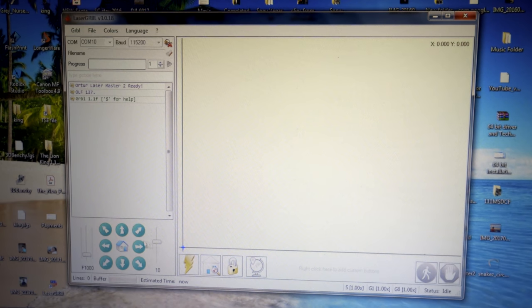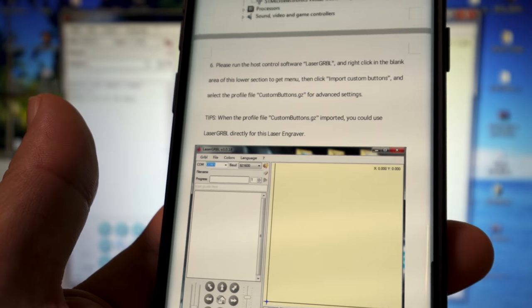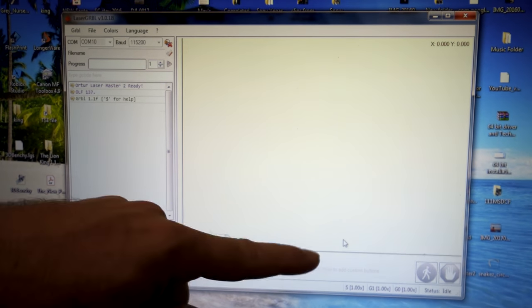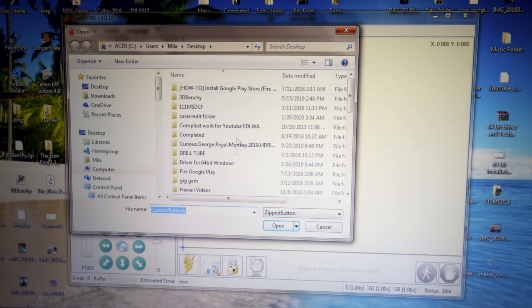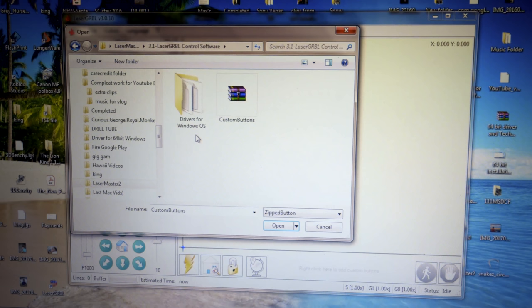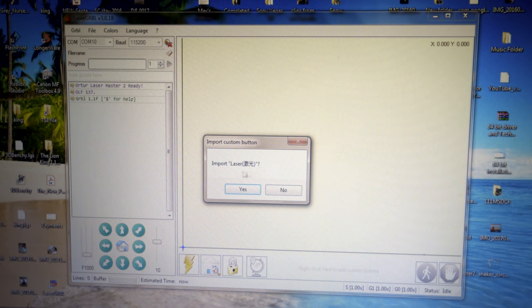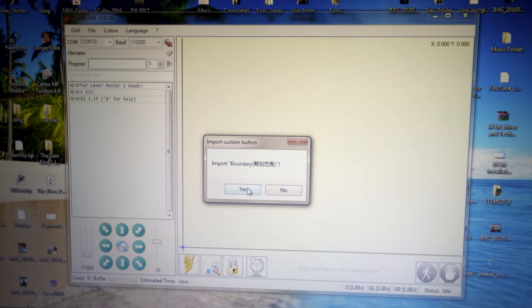We have some navigation buttons here with the home button. Before we do anything else, the instructions say we need to install some special function buttons. Right-click at the bottom of the screen and select 'Import Custom Buttons.' Find the folder we downloaded, find LaserGRBL control software, click on the custom buttons and open. It's going to ask to import — say yes to everything. We now have a bunch of new buttons: a reset button, homing button, unlock button, a button to set current location as new home, a laser button to focus the laser, some brightness buttons, boundary, and settings.